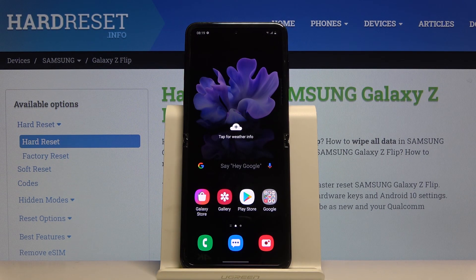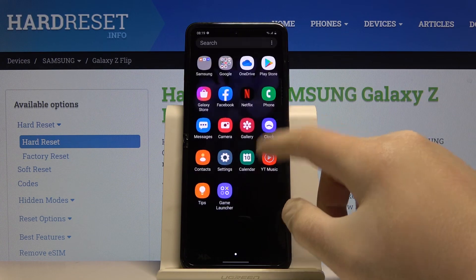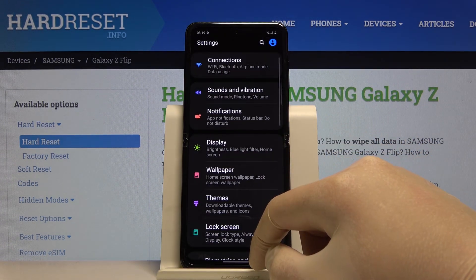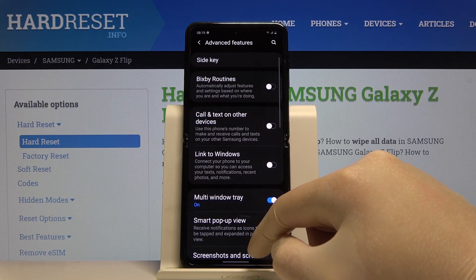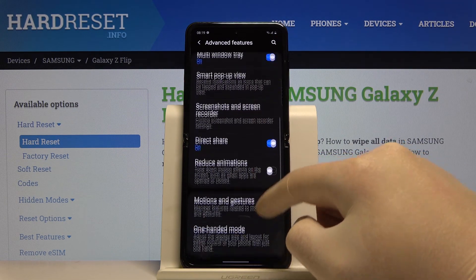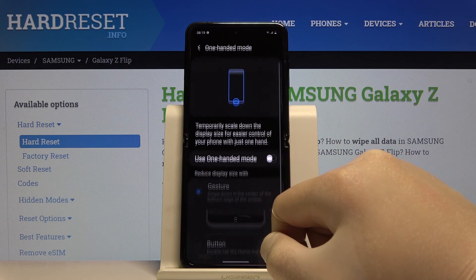Welcome. If you want to use one-hand mode in your Samsung Galaxy Z Flip, first you have to enter Settings. Scroll down to enter Advanced Features. Here we have to scroll down and click on One-Handed Mode right here.